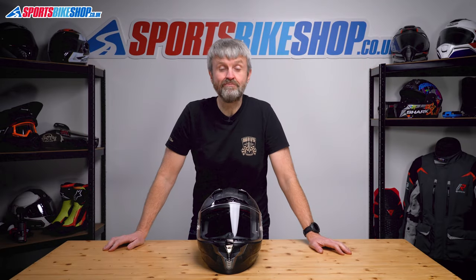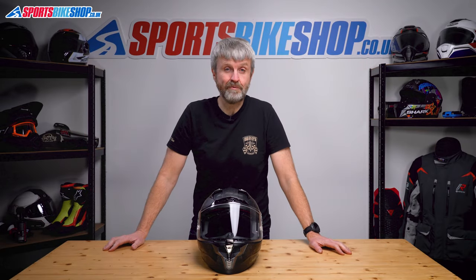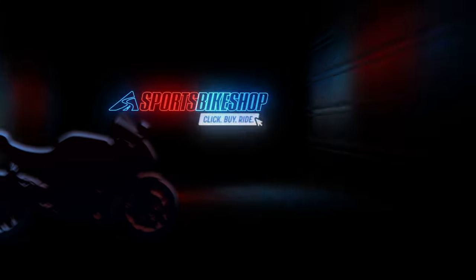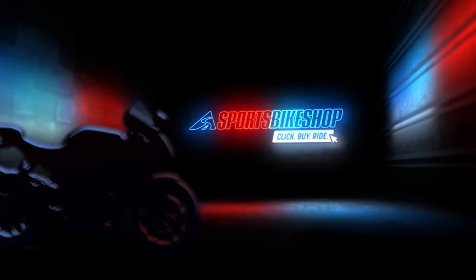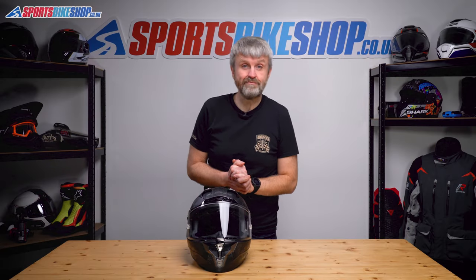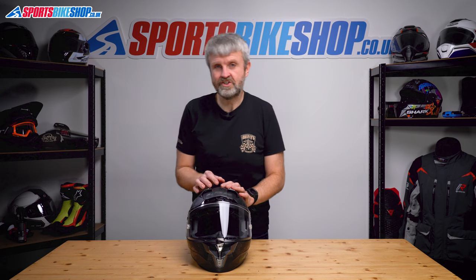Hi, I'm Tony. Welcome to Sports Bike Shop's really short video about how to remove and refit a visor on LS2's Challenger helmet. As I promised, this should be over really, really quickly. This is one of the easiest visor changes out there.